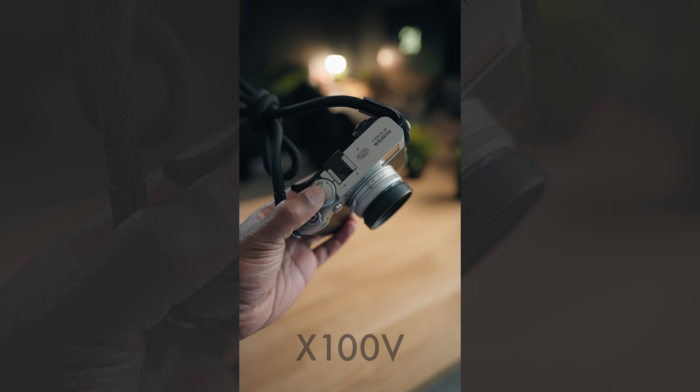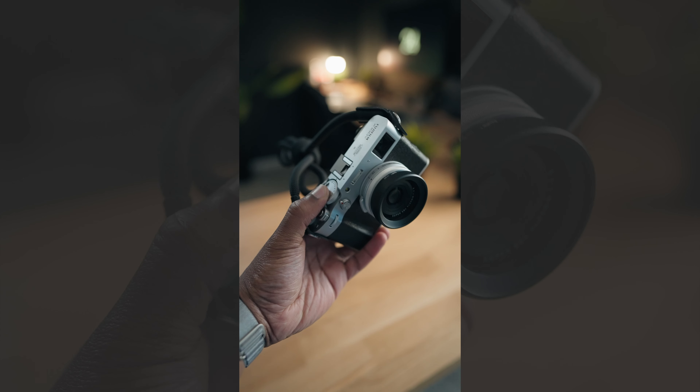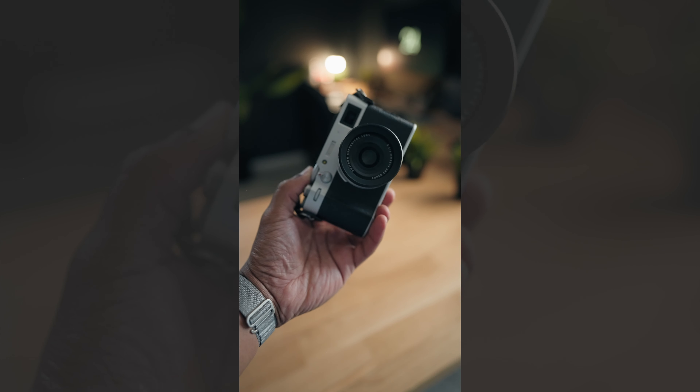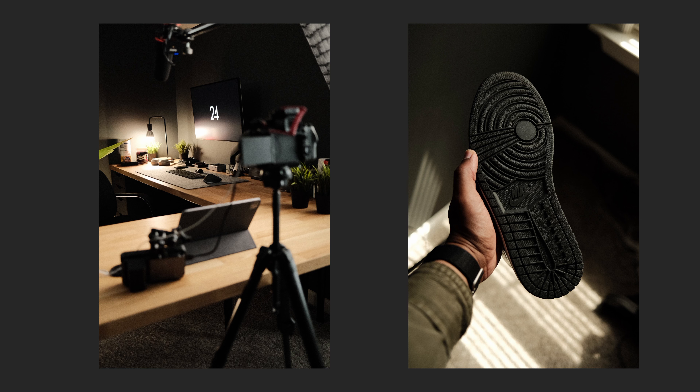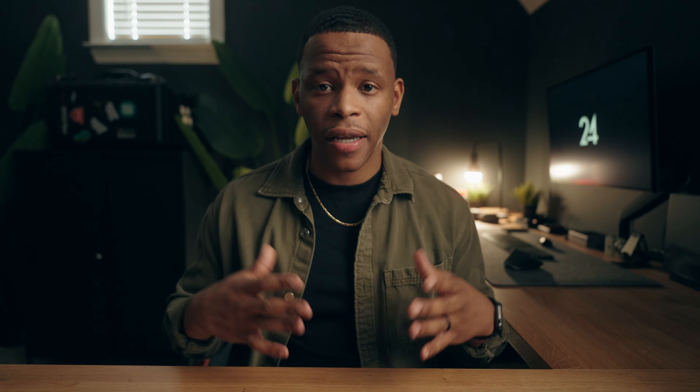The Fujifilm X100V. This is more of a want versus a need, and I know you can't get these anywhere right now. I already have the a7IV for photos, but I love how small this camera is and the quality of images straight out of camera — I can post them directly to any platform without needing to edit. I use it for thumbnails for my Instagram Reels, directly to my Instagram Stories, and for behind-the-scenes content on all of my shoots.